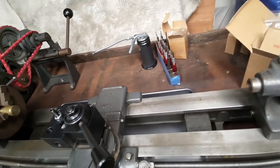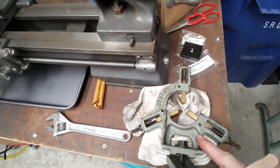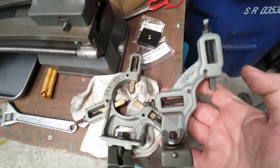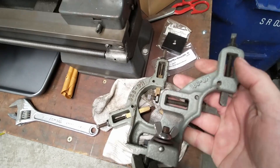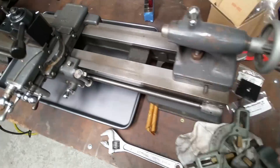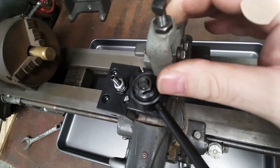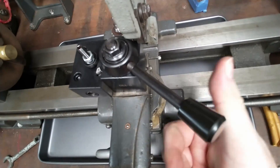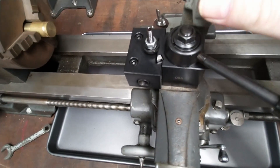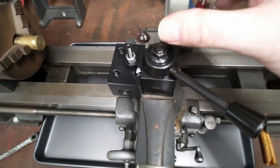The lathe came with one of the steady rests, but I also saw someone selling a follow rest online and got it. That's the one piece I knew existed for this lathe that I didn't have. You take the plate off and there's a dovetail that it slides onto, and it fits up like that. This will hold just to the right of where you're cutting with the tool, which lets you keep the workpiece from deflecting on small parts.